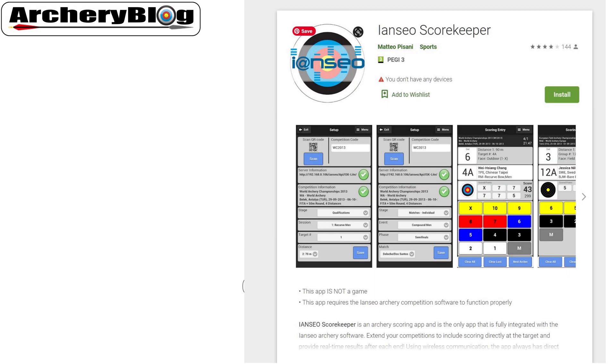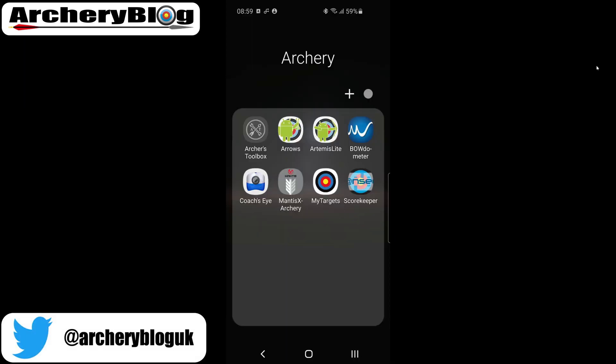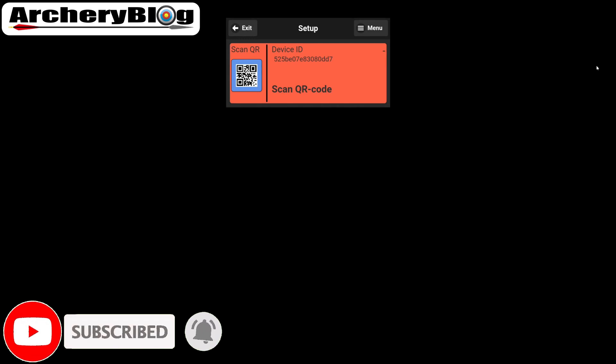If you want to use the INCO scorekeeper app, the first thing you need to do is install the actual app itself. You can download it from the Google Play Store or the Apple App Store. I'm using the Android version, so I've pre-installed mine and have it ready to go.